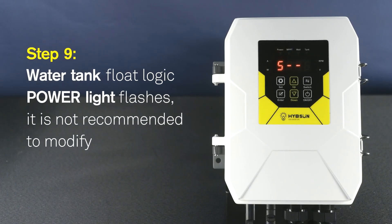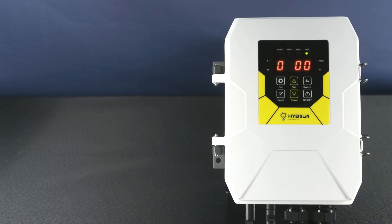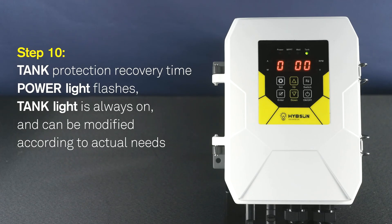Step 9: Water tank float logic. Power light flashes. It is not recommended to modify. Step 10: Tank protection recovery time. Power light flashes. Tank light is always on and can be modified according to actual needs.